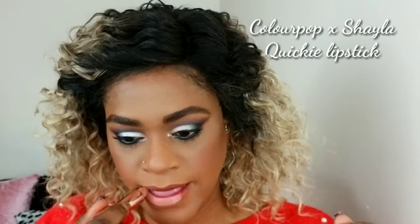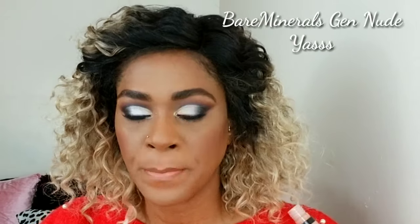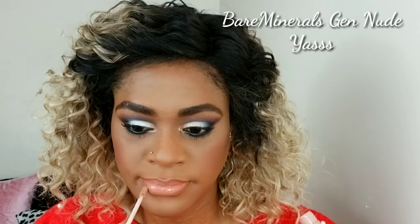Now I'm lining my lips with the Morphe Bite Me lip liner — it's a nice shade of brown. As a brown girl, I always say you need a brown lip liner. Then I'm going in with Shayla x Colourpop Quickie lipstick and blending that in. I'm topping it off with my Bare Minerals Dew Nude gloss to make sure everything is seamless.